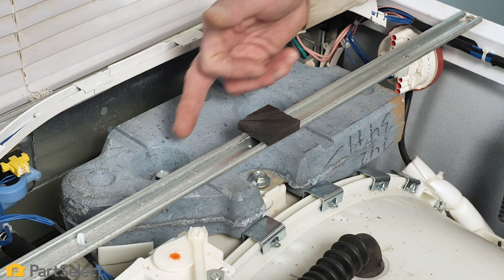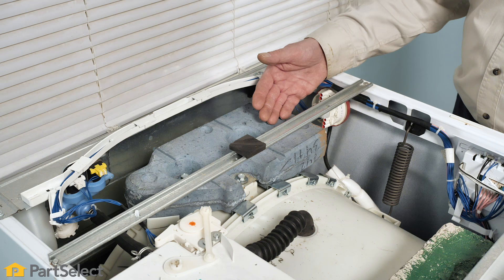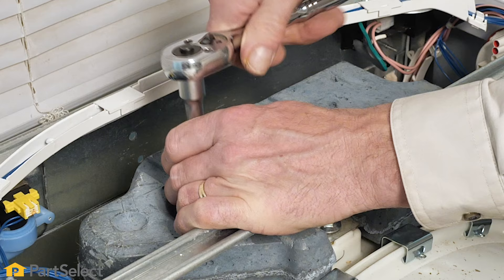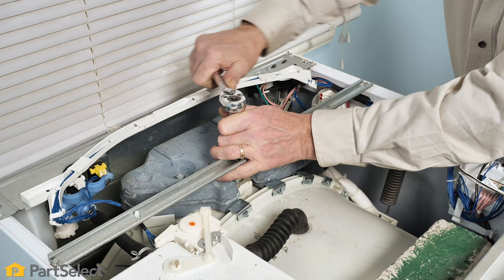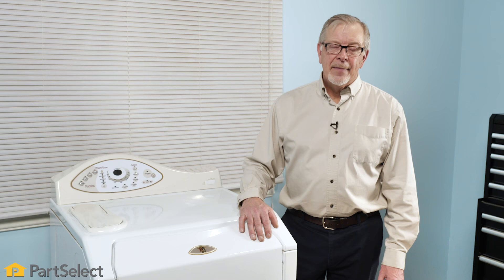If the mounting bolts for the counterweights become loose, you may get a knocking sound, particularly during the spin cycle or when the washer is slightly unbalanced. Simply tighten the bolts, and be sure to check all counterweights — if one is loose, typically you may find that they all are.